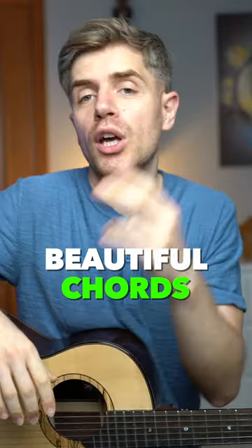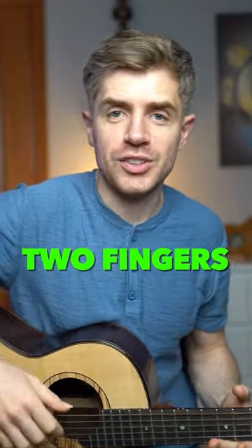Sometimes you can create beautiful chords with just two fingers. Here's how.